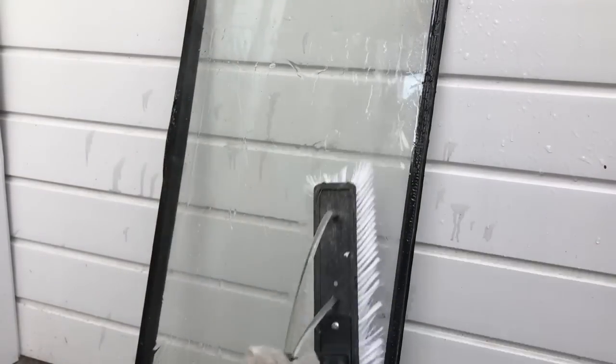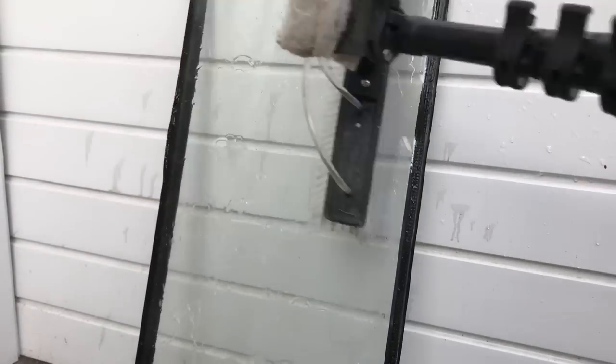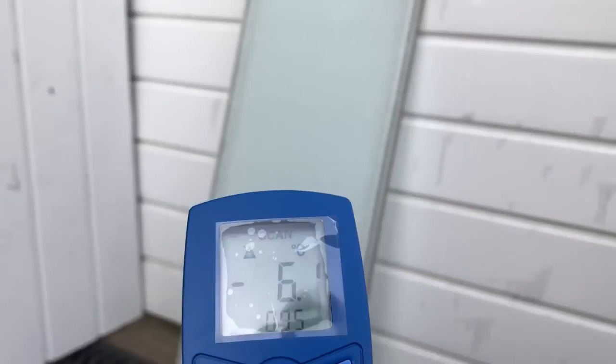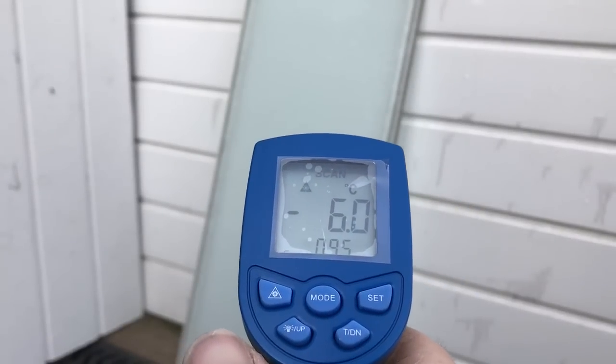You can see it gets all the ice off the window really nicely, brings it up really clean really quickly, and not a single crack on that. The last one - we've got a double glazed unit again. Put the thermometer on it and that's reading minus six point one, around minus six.